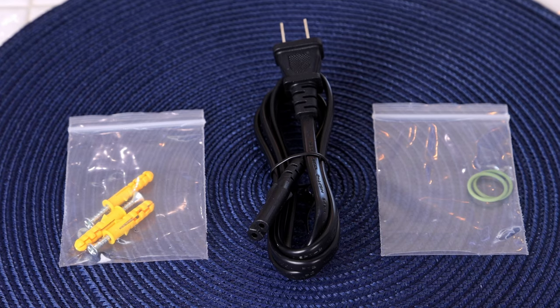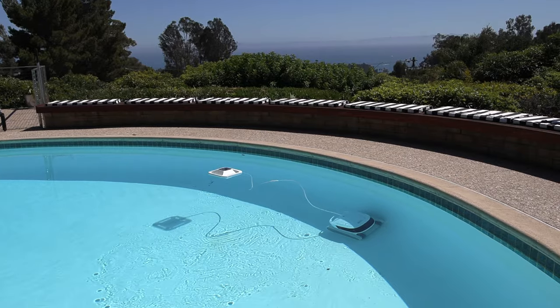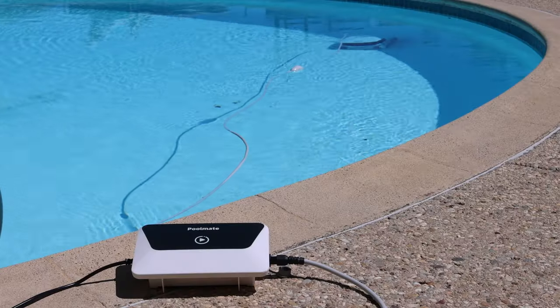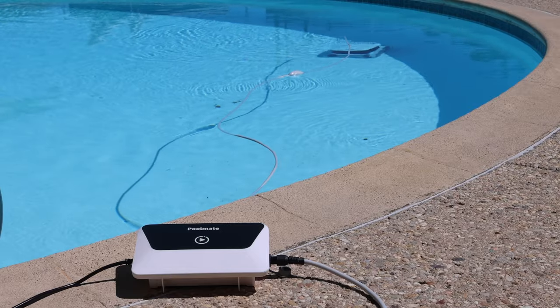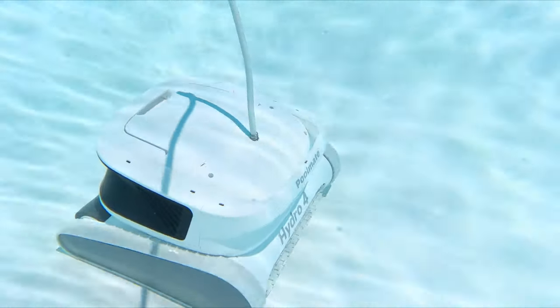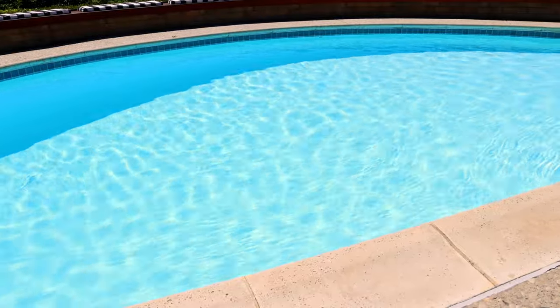Here's the power cord and the power adapter. So any way you want your pool cleaned — whether it's battery-powered with that buoyant battery floating on top, arriving to your beautiful clean pool, or using it corded for extra long deep cleans — either way, in the end you get a beautiful pool for you, your family, and your friends to have a great time swimming in and to show off.